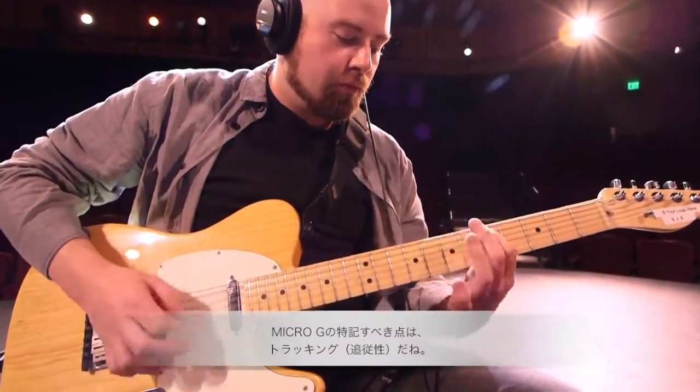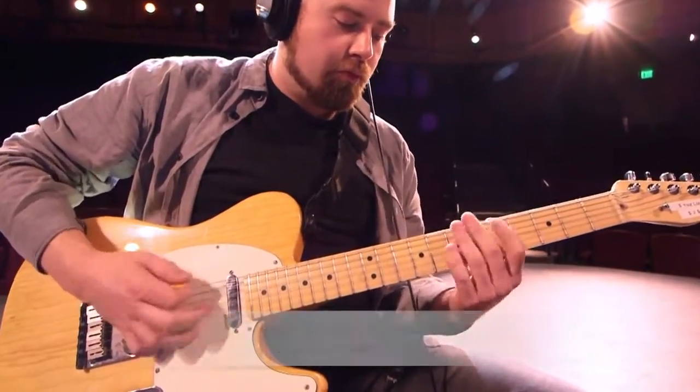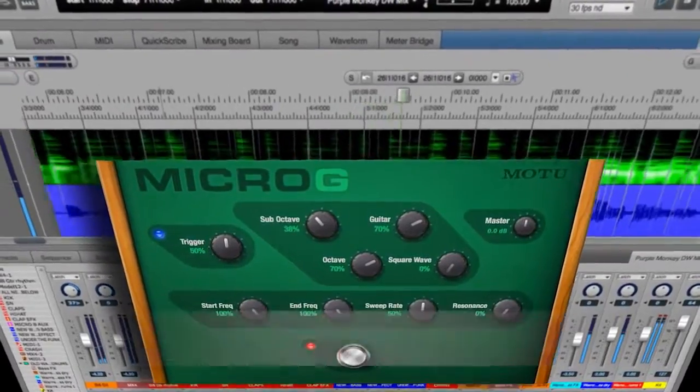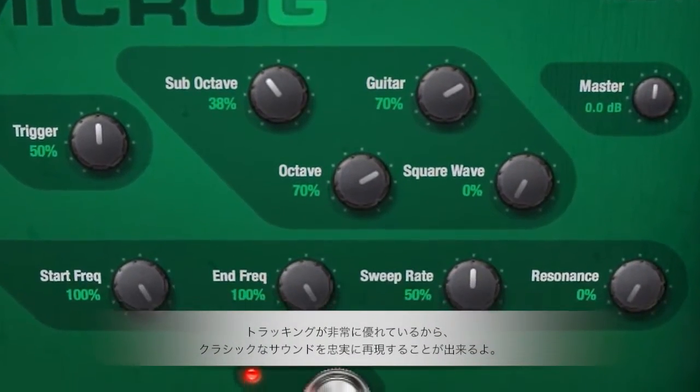What I love about the Micro G is the tracking. I love the fact that it has envelopes along with the sub-octave and the high octave, and it just tracks really well and you can get some really classic sounds.